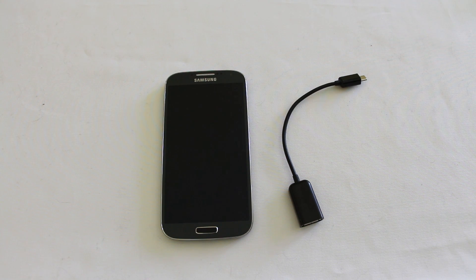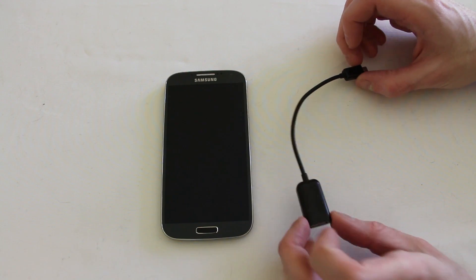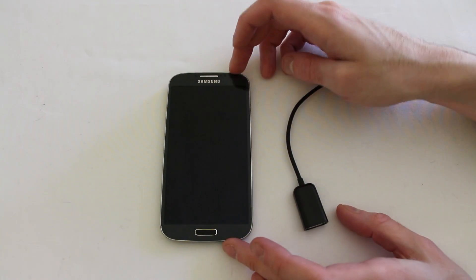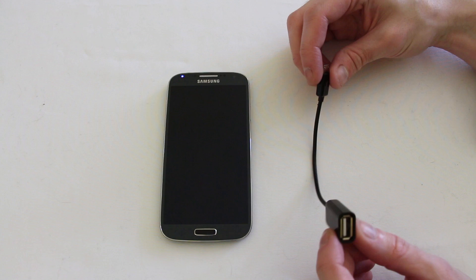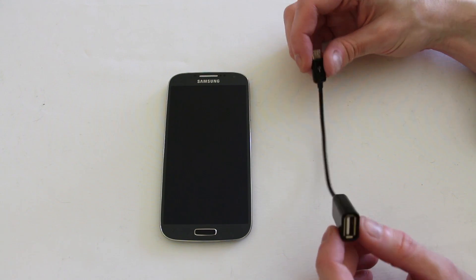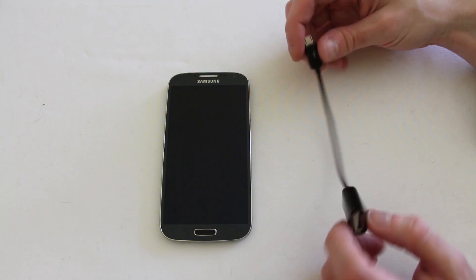Hi everyone. Today we're going to be taking a look at how you can extend the use of the Galaxy S4 into more of a personal computer area. One of the things we're going to do is show you how you can hook up any USB device to your Galaxy S4 using this very inexpensive cable. It costs a couple of pounds off eBay or Amazon — I paid about £4 for this cable.